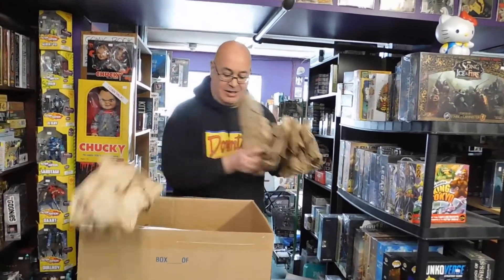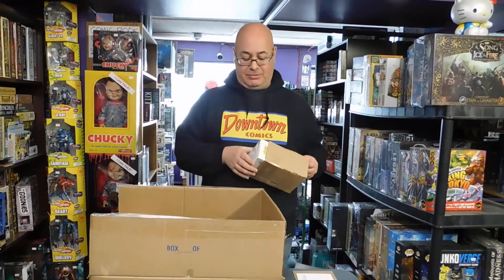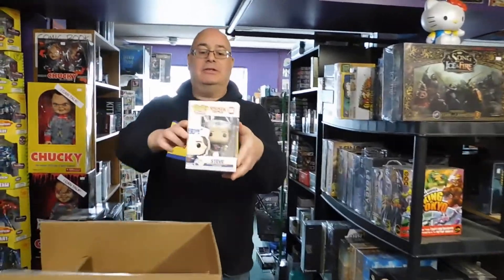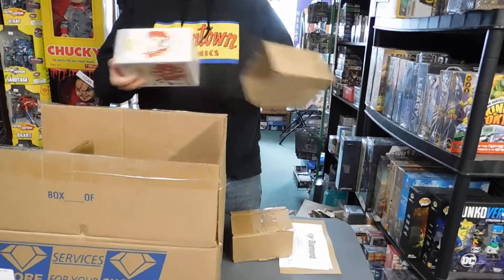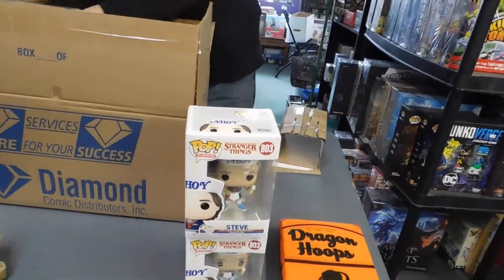More paper — the paper's the pick of the week! And we got props — Steve from Stranger Things. Ahoy ahoy ahoy! And we got yet another Steve.